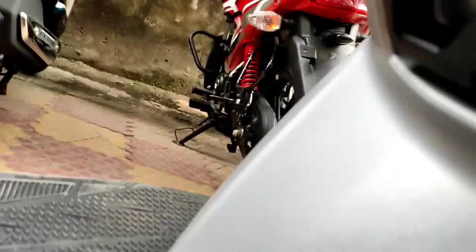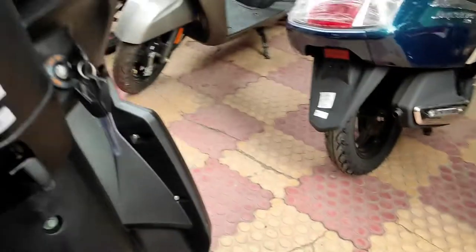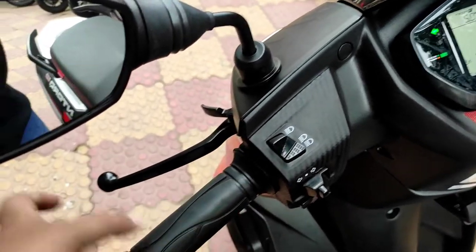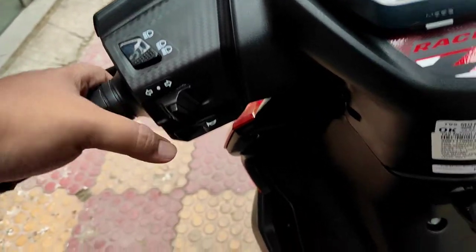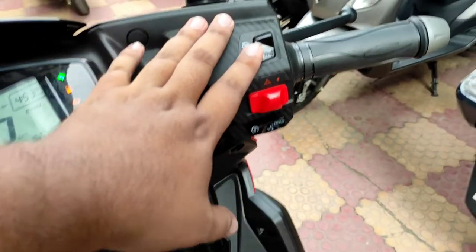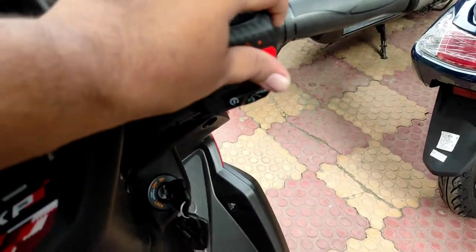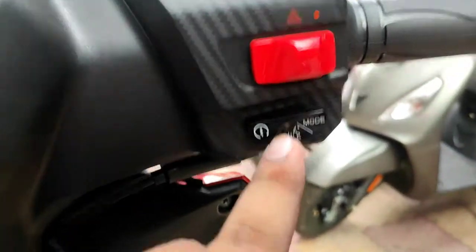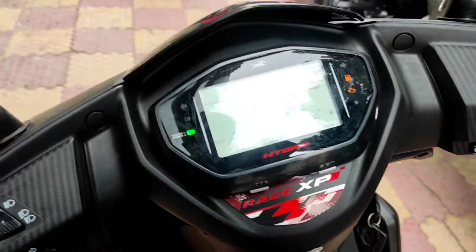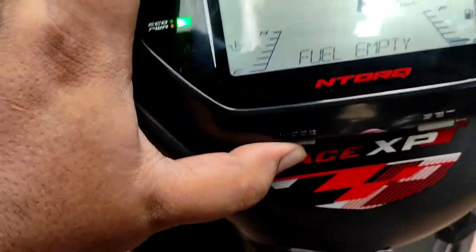There are two hooks at the front for convenience. Speaking about the switchgear, it is of top quality — you have the upper dipper pass, indicators, horn, kill switch, hazard lamp switch, ignition switch, and also a mode switch. And this is the speedo console.